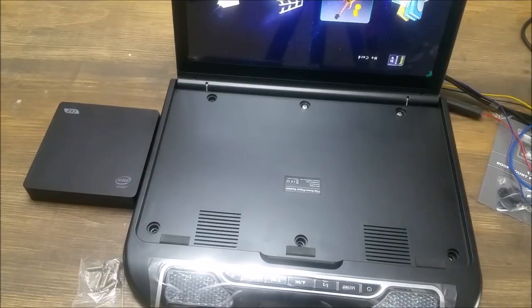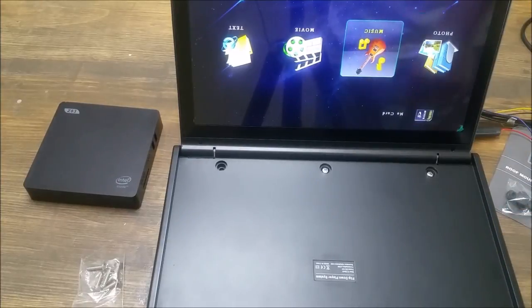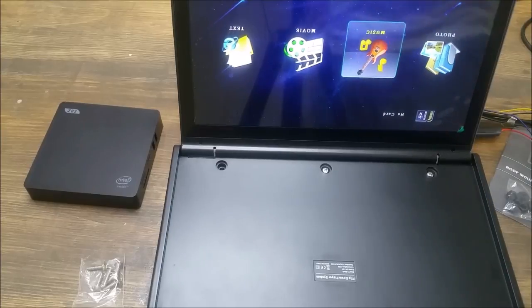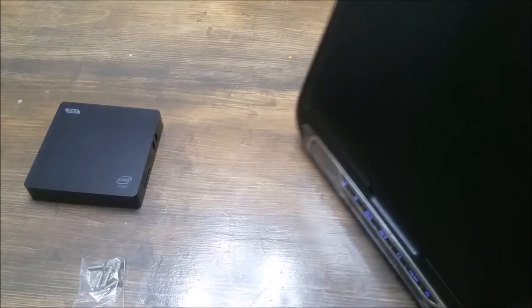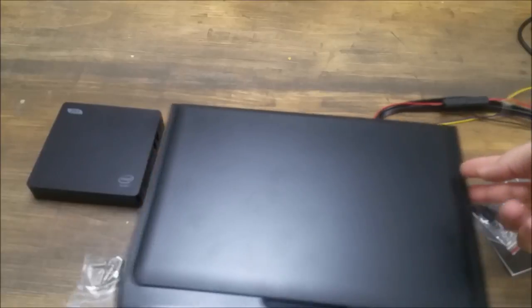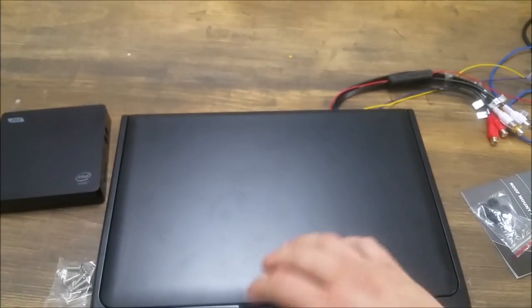There's protective plastic on the screen — I'm going to leave it on until it's installed. It comes pre-installed with software that will actually run movies and music right from a USB port on the side or an SD card. So you have a ton of options, and I probably could just plug my hard drive right into there and run movies. I also want to run Kodi and some game emulators so we can play games in the car too.